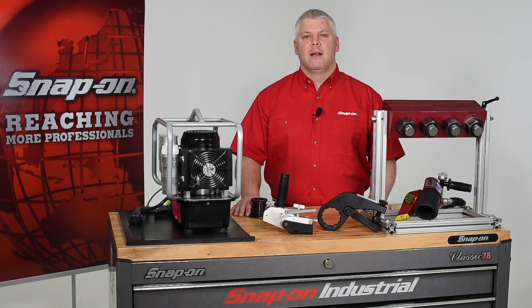Hi, I'm Mark with Snap-on and today I'd like to talk about heavy-duty bolting. Snap-on offers pneumatic and hydraulic bolting systems capable of producing precision controlled torque from 125 foot-pounds to over 35,000 foot-pounds. Snap-on also offers a range of specialized heavy-duty bolting tools like the BTQ series backup wrench.